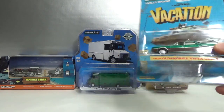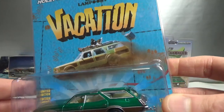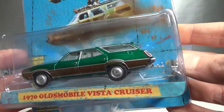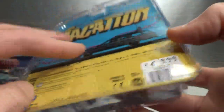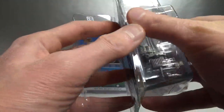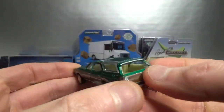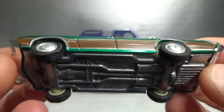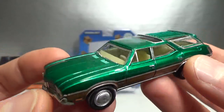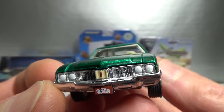Then from the Greenlight Hollywood series — the National Lampoon's Vacation movie — the 1970 Oldsmobile Vista Cruiser. 2019 copyright, here are the numbers. I don't care much for the movie theme, just care for the car. It's a station wagon, green body Green Machine, number 2096. It's got the wood grain on it — awesome casting this one is. It does say the movie name on the license plate.